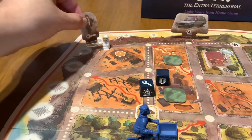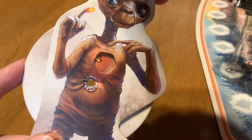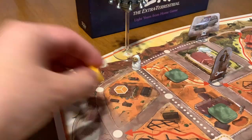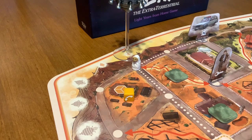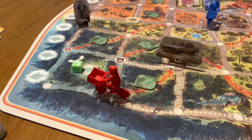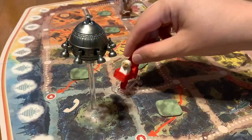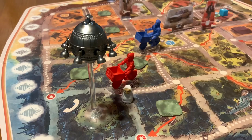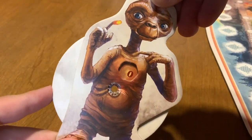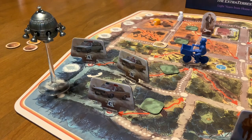If agent Keys ever lands on a space with E.T. on it, reduce E.T.'s life dial by one. The objective of the game is to get E.T. to build a device using the items the kids collected throughout the board. The kids then have to deliver those devices to the forest clearing, phone home by rolling the devices at the forest clearing, get the mothership into the forest clearing, and finally reunite E.T. with the mothership — all before E.T.'s life dial reaches zero or all of the cops reach their destination surrounding the forest clearing.